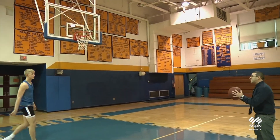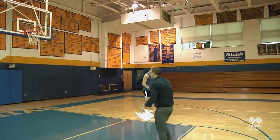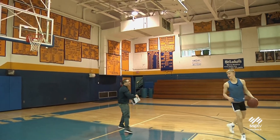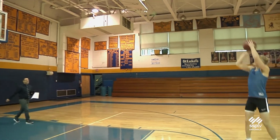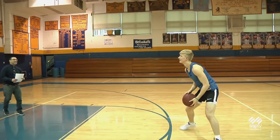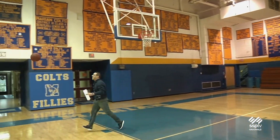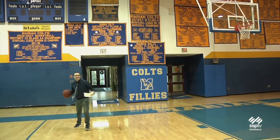Do you see yourself as the leader? I do. What's the capital of Alaska? Juneau. Nice. 8 plus 6? 14. Dude, that was good. I never would have been able to do that. That's time.